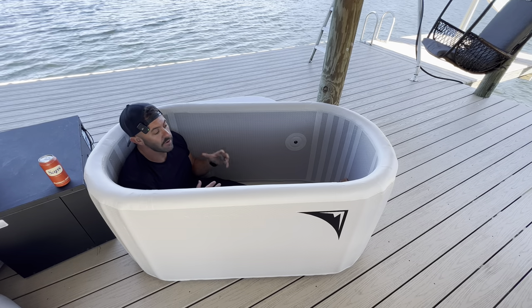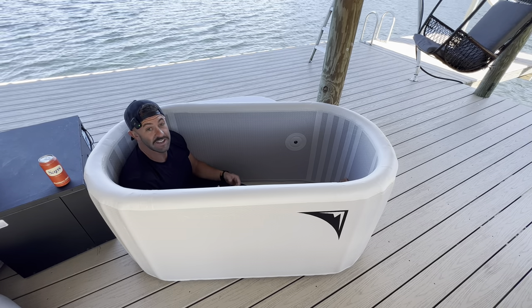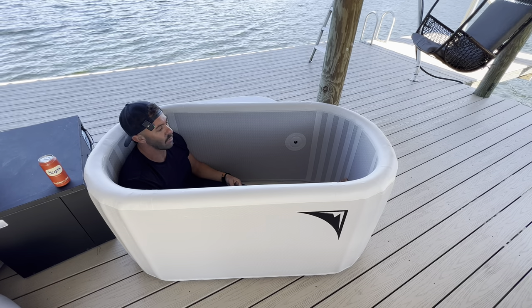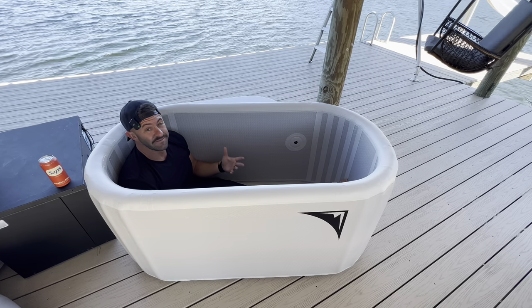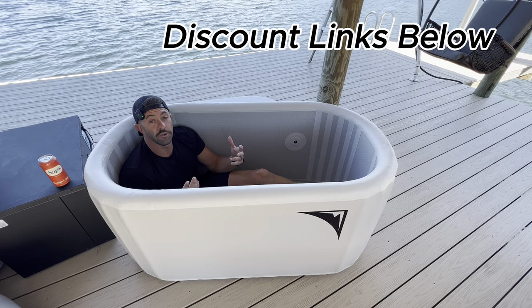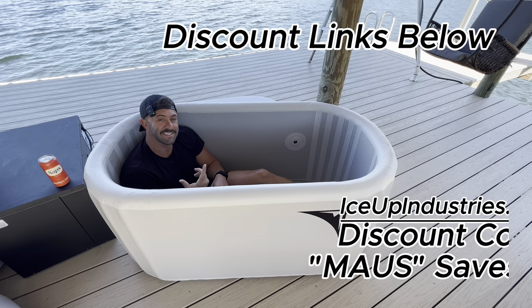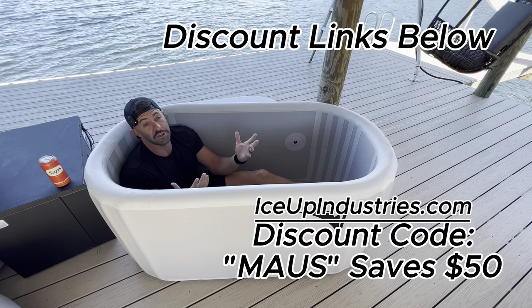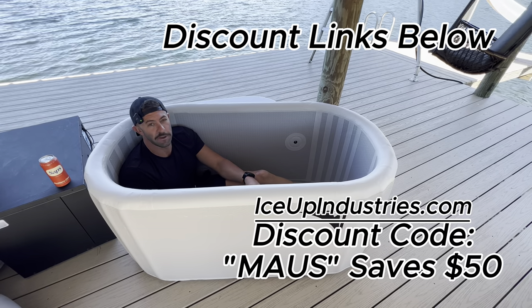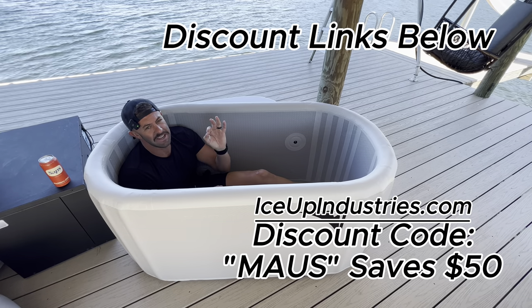You might have seen me do reviews on other inflatable cold plunge companies that are a little more expensive — feel free to check those out in the description. If you do decide to get an Ice Up Industries tub or barrel, you can use my discount code 'Moss' — M-A-U-S — and it'll save you $50 off your purchase. I wish it would expedite shipping; there seems to be a pretty long lead time with most cold plunge companies right now, but at least I can save you 50 bucks.